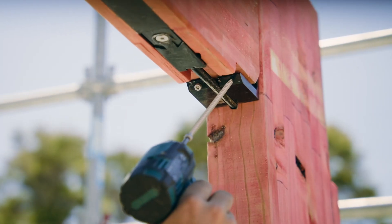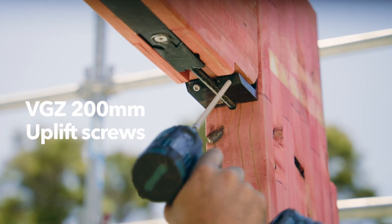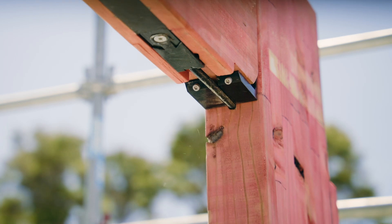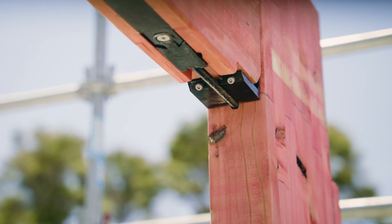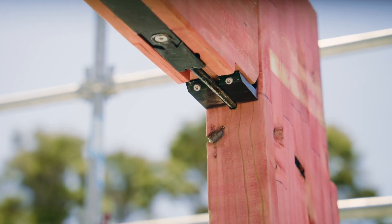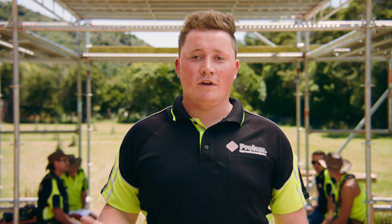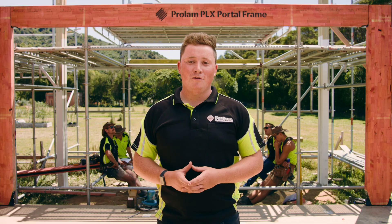Finally, square up the portal, then add the four VGZ 200mm uplift screws into the L bracket at 45 degrees. And we're done, with installation taking no time at all. As this is a constantly developing product, we value your feedback. Please feel free to leave a comment or flick us an email. Thank you, and all the best with your install.